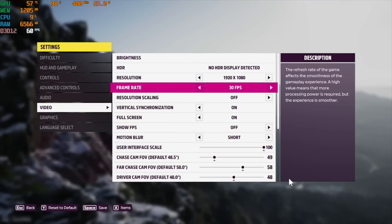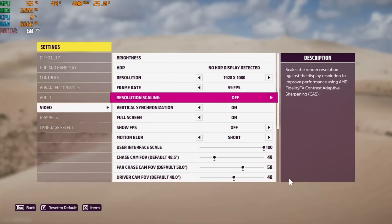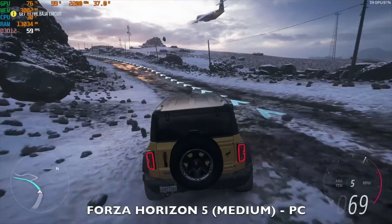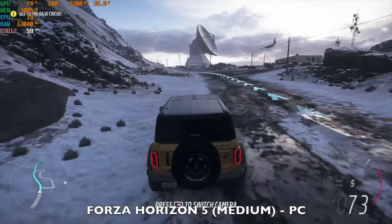We are playing Forza Horizon 5 with the resolution set to 1080p, V-Sync off, and the graphic preset set to medium. The game is playing really nice at 60fps, with the TDP peaking at the usual 38 watts.